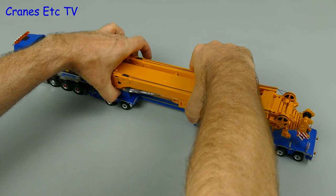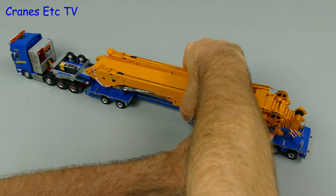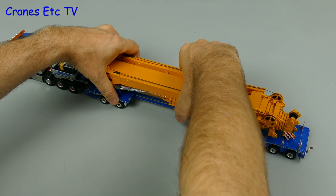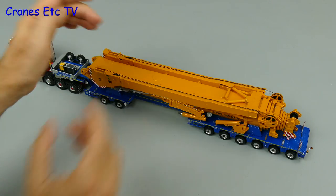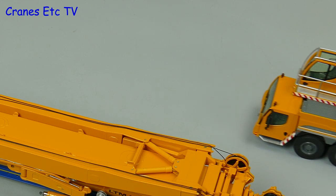This is a really heavy metal part and it's even a good test for scale model heavy haulage. After some final adjustments we can get the boom supports in the right place, and for a really impressive display we can also add on the mobile crane.